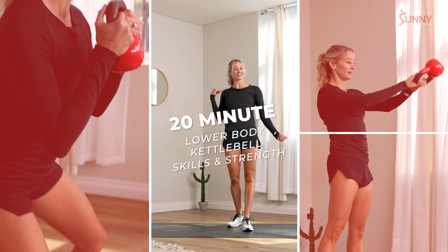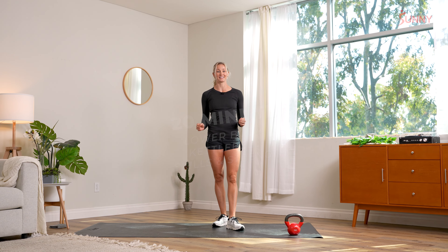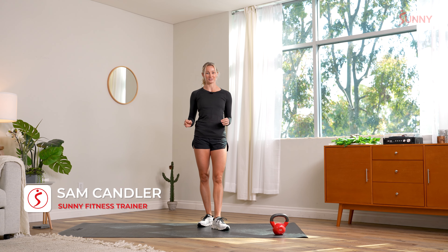Hello, my Sunny family. You may recognize me. I'm your coach Sam Candler. Today we have a really cool class — it's a 20-minute kettlebell lower body skills and strength class.